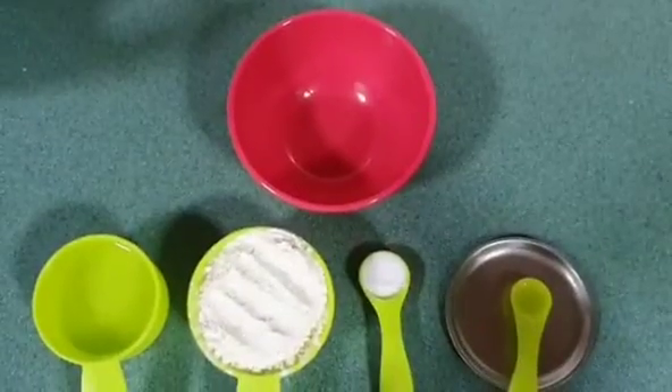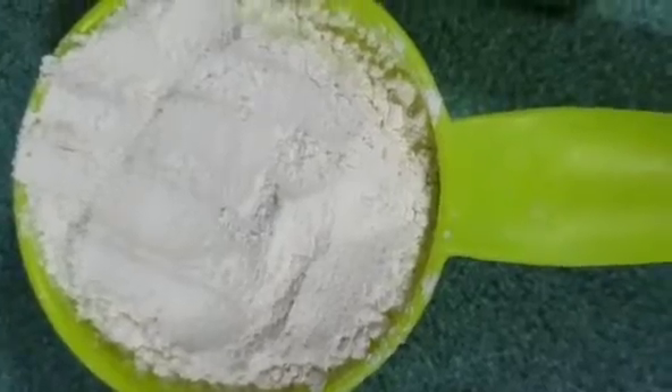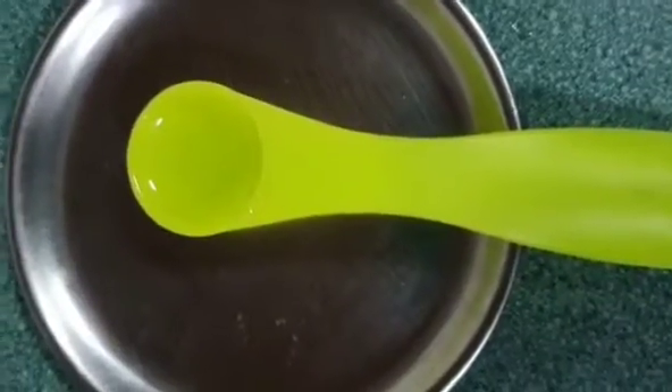Let's start. The ingredients needed are two-thirds cup of flour, half cup of water, one teaspoon of salt, and half teaspoon of oil. Now about to mix all these, so first add the flour.